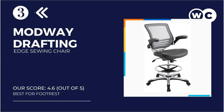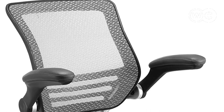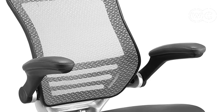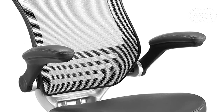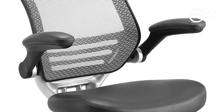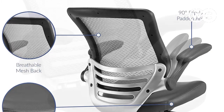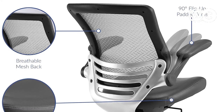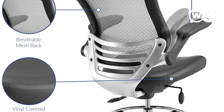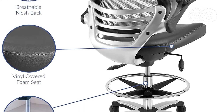At number 3: the Modway Edge Drafting Chair. Though designed as a drafting chair, it has numerous features that make it a great ergonomic chair for sewing as well. The back curves inward near the bottom to give you lower back lumbar support, which helps improve your posture as you sew. Breathable mesh on the back helps keep you cool while you work. The padded arms flip up and out of the way when you don't need them, and back down when you want to relax. The foam seat is comfortable and covered in vinyl, which looks good and is easy to clean.